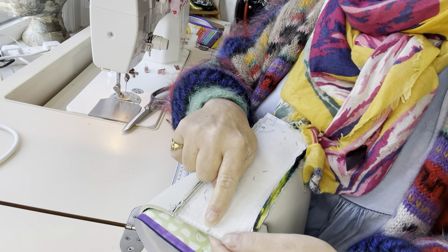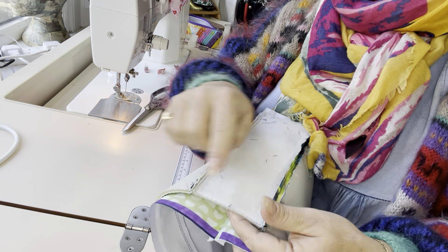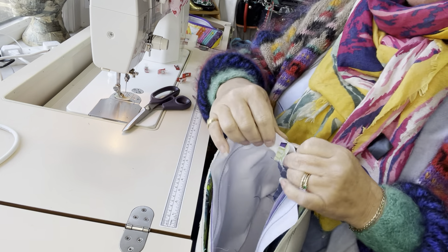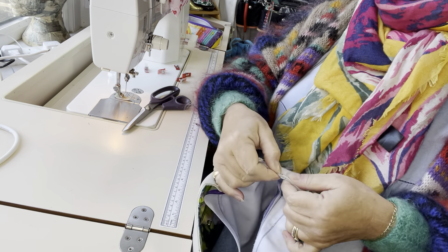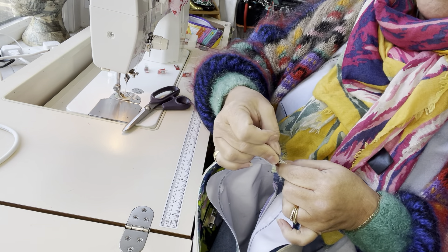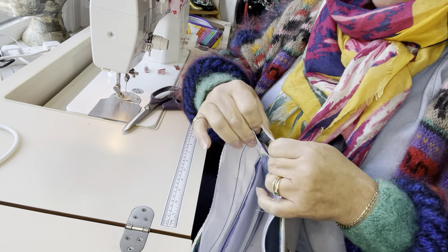We made marks on the centre of the top of our side panels, and I'm going to match my open seams of my lining with those marks. I'm going to do the same thing on the other side.